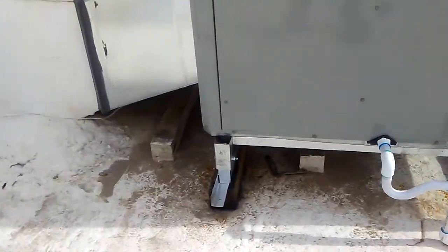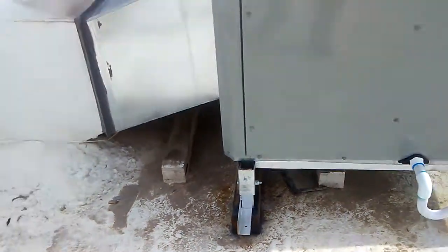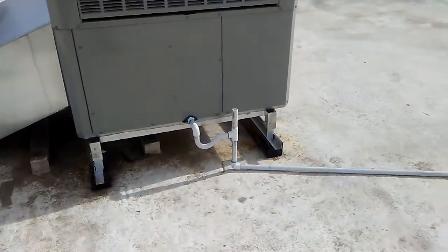We came up with the idea of adjustable height legs years ago, and that is the only way you can build a stand on a roof like this. You can see the contours of this roof are very uneven because of the foam.